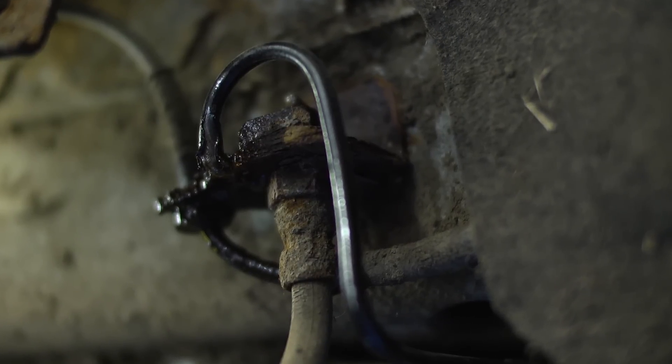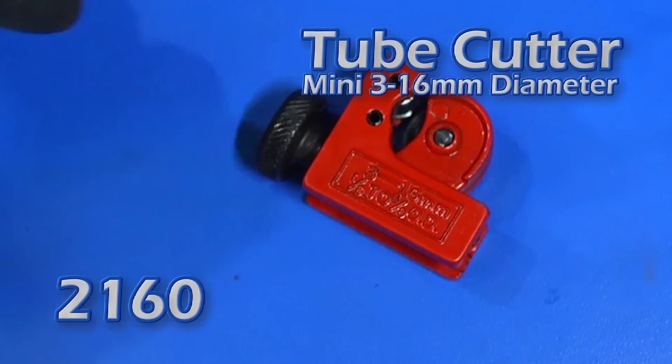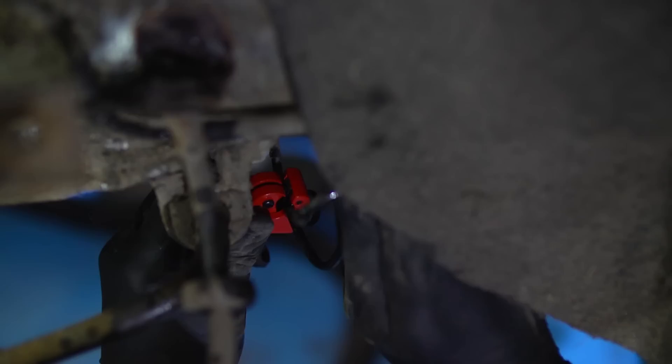Attempting to replace a brake flexible hose and the steel pipe that's connected to breaks off — a typical workshop problem. To save time we will make up a repair section in copper pipe and then connect this to the existing steel pipe.